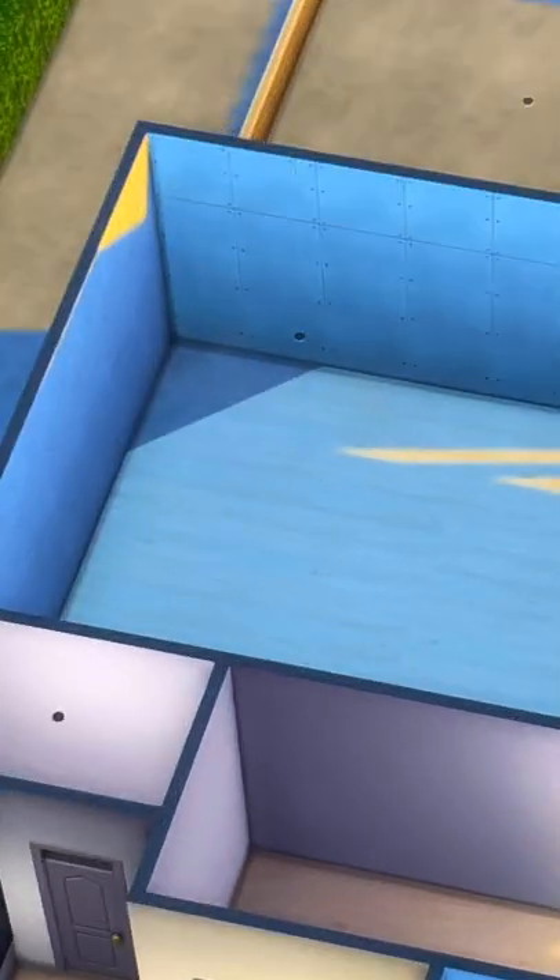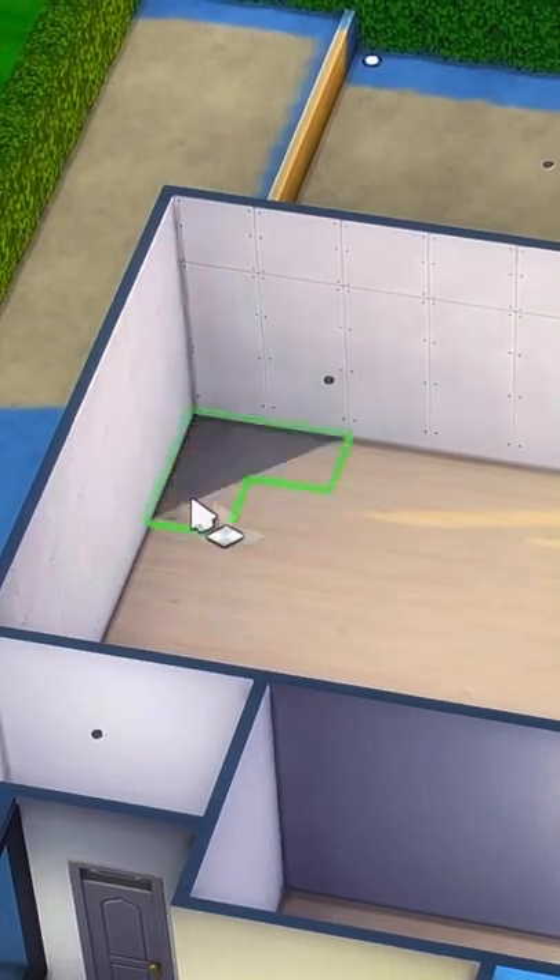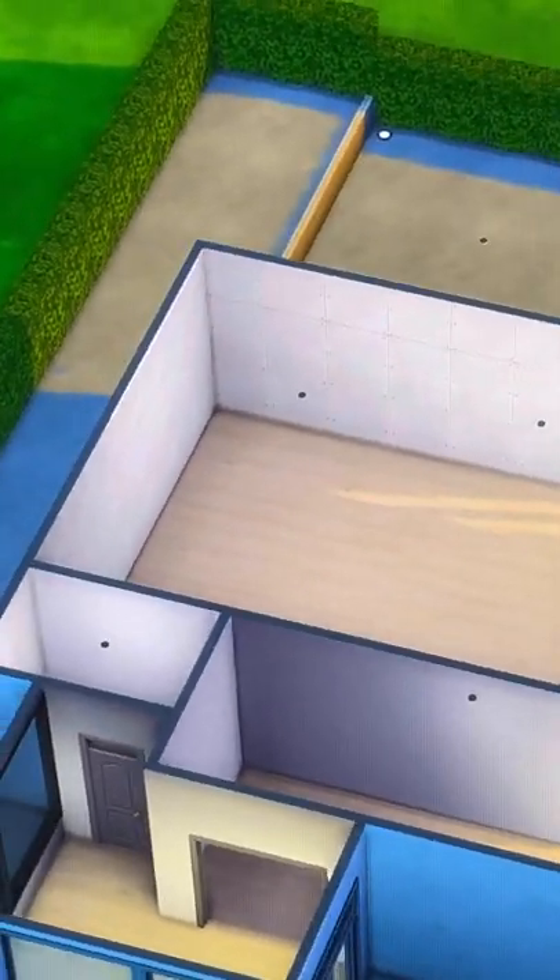Take your original flooring to fill in that awkward triangle that you'll have, and voila! It should look something like this, and then you can decorate.